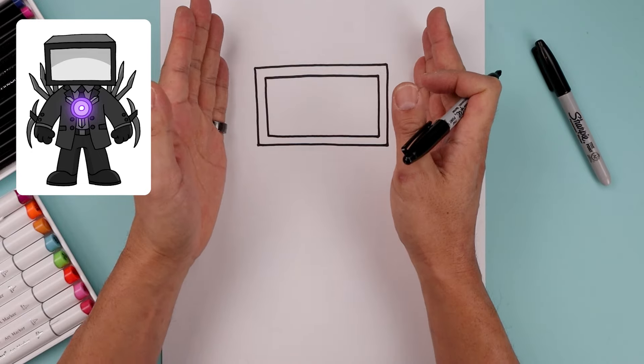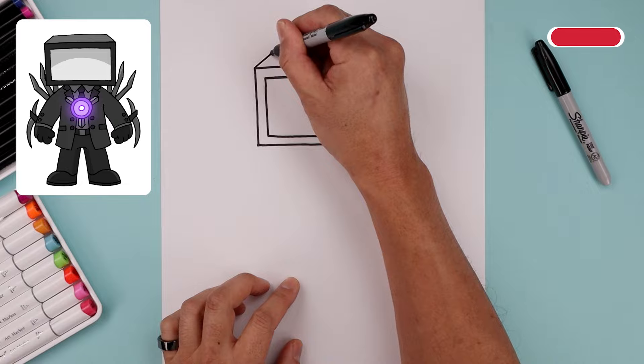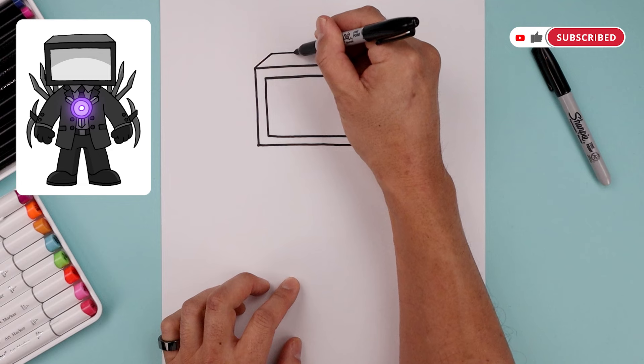Now I want to give the head some form, so we're going to add some perspective along the top. From the top corners, angle this up and then in towards the back of the head, and finish it off with another straight line.